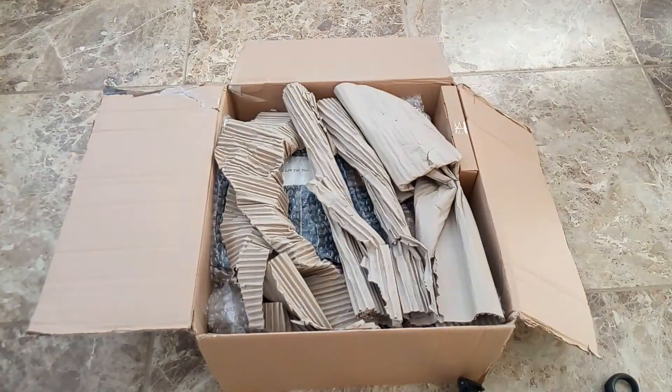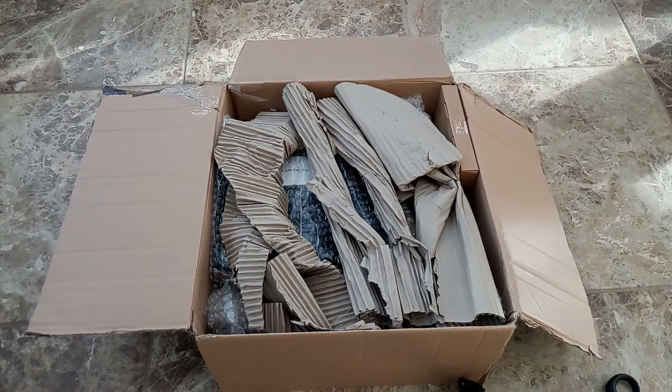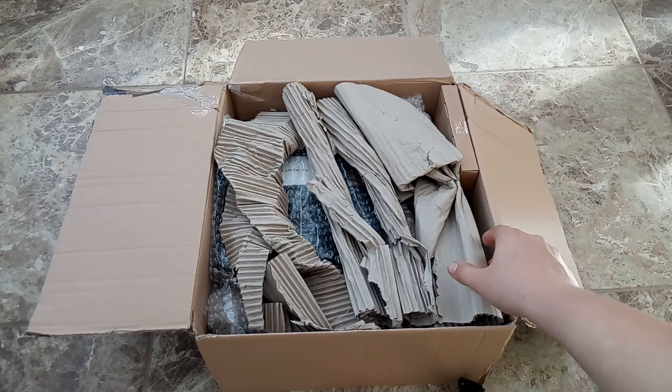So thank you very much Honeyvale Farm for sending me this box and I'm interested to see what is inside. Okay, so we've read the note, now let's start unboxing it.